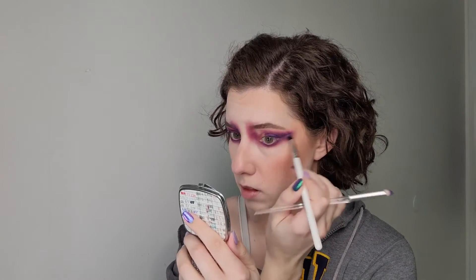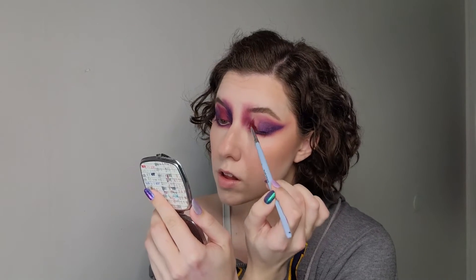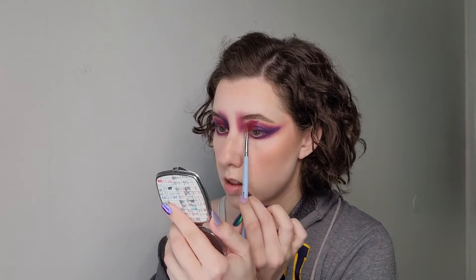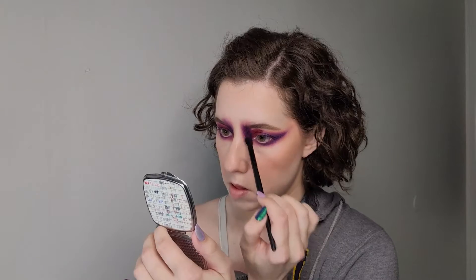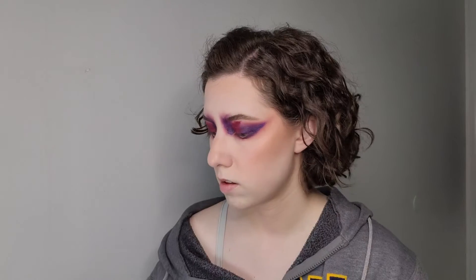I go back and forth just using other shadows to blend out the edges, and then I take a different Danessa Myricks Color Fix pigment — a plum shade — and put that on my inner lid. Then I take the same purple and do that blown-out effect over my eyebrow.